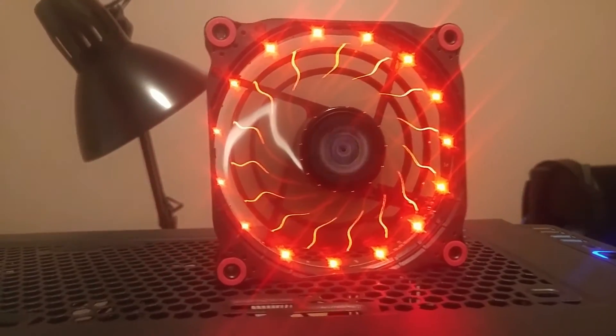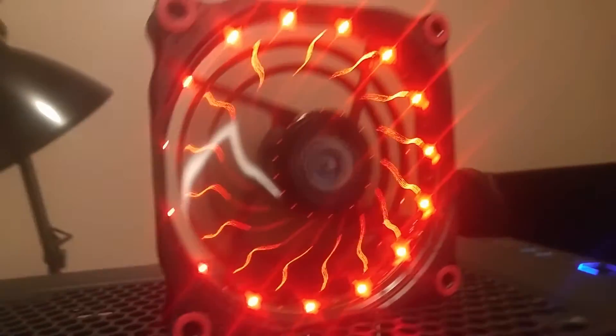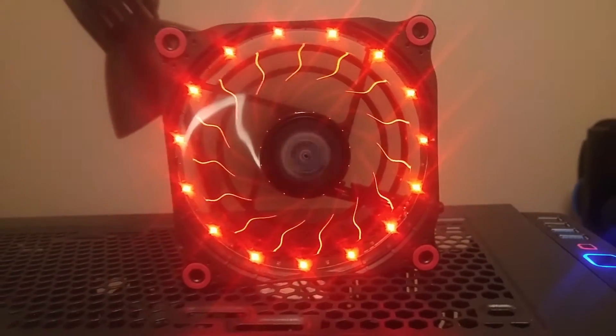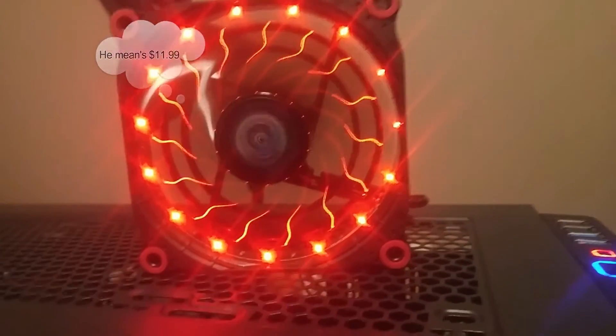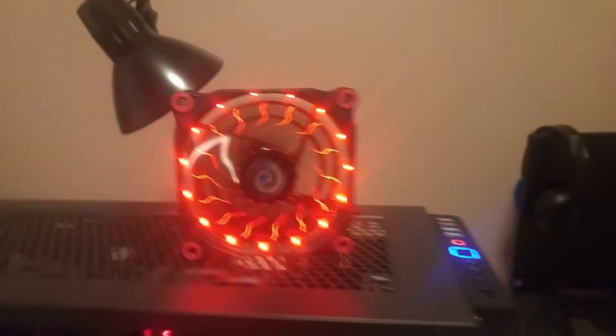That's what the fan looks turned on. As you can see, you can see the LEDs — it looks pretty cool. The price for these fans, if I'm not mistaken, I paid like $6.50 a pop. Might not be the best cooling on the market, but I'm going for aesthetics — I'm going for looks. I want that eye candy.